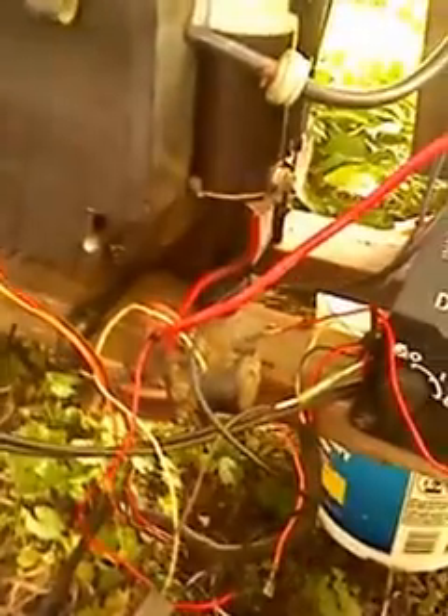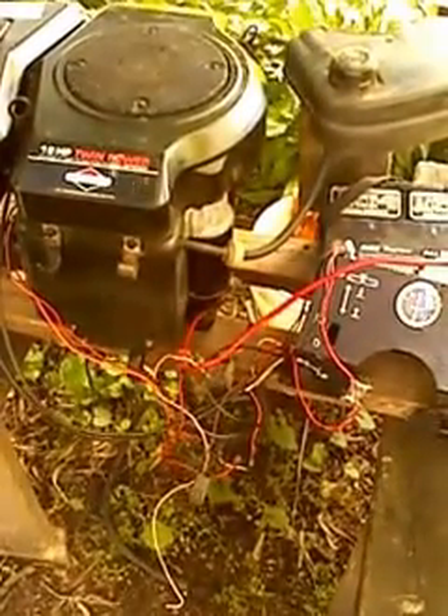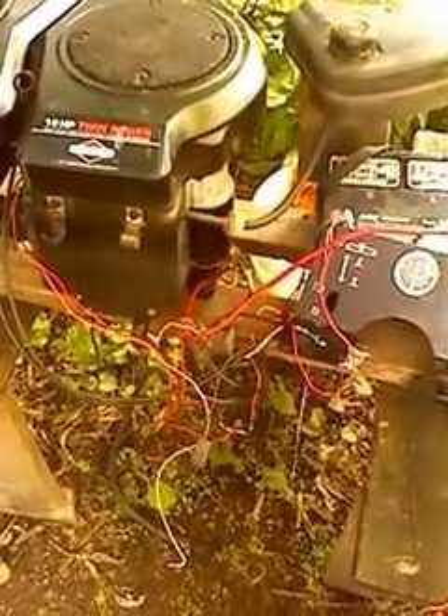And that is how you hook up a Briggs & Stratton electrical system so you can start the motor. Thank you for watching. Feel free to subscribe, comment, or plus-one the video. Patriot Contraptions signing out.